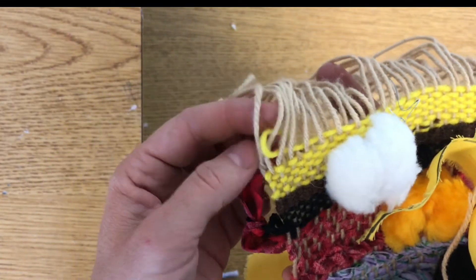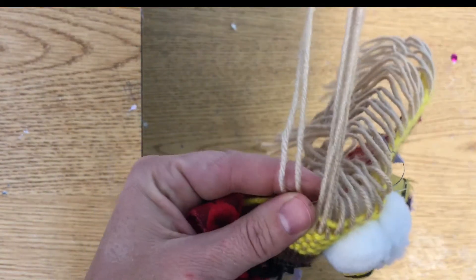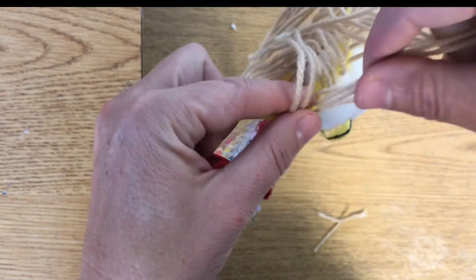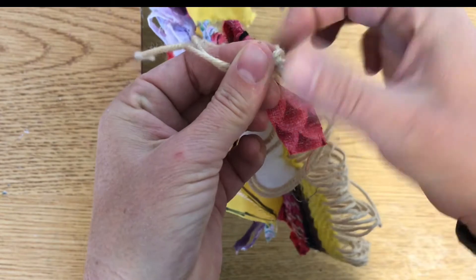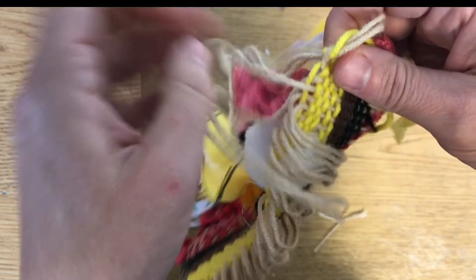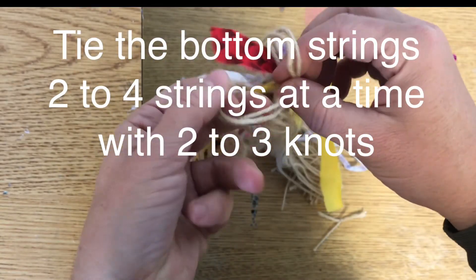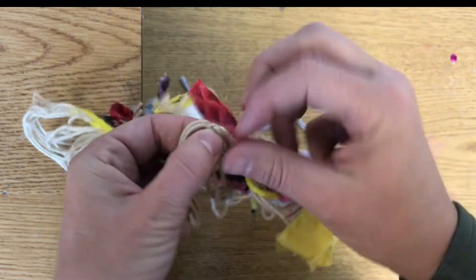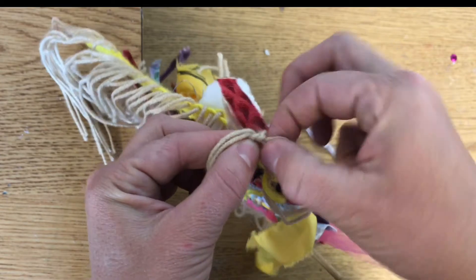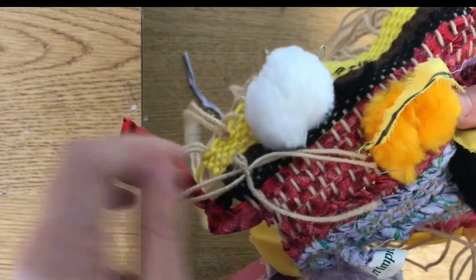For the bottom, I'm taking two and two strings and tying them together — so I'm tying four strings together at once. Make sure you knot it two or three times so it's secure. I'm doing everything once first and then I'll go back and do another knot when I'm done with all the others. Keep going down until all the bottom strings are tied off.